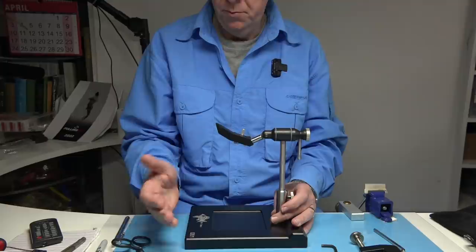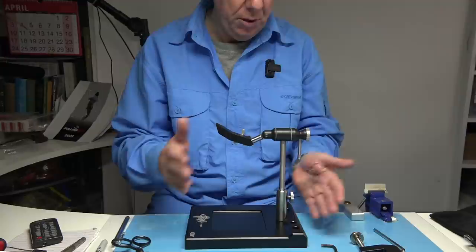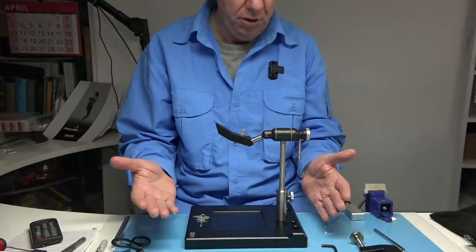This video is basically to show you the vice — not to advertise it, but to show you the vice. There are plenty of people keen on it; it's just that a lot of people don't know what comes with it, how to use it, and so on. So this is just a quick video showing you how it comes together and how you can use it.